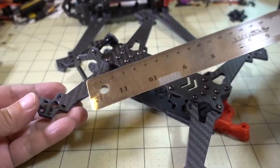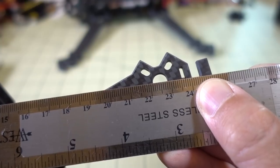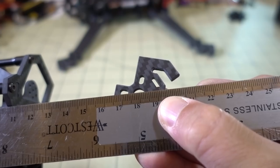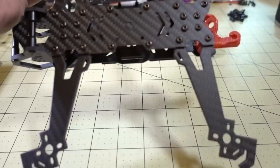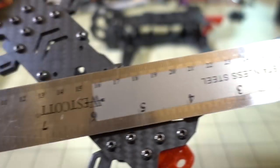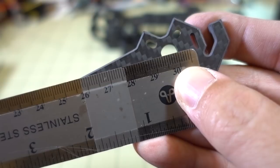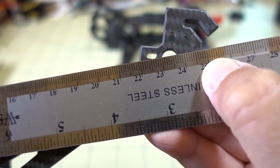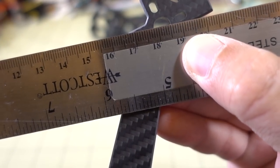Here are some measurements. The 5-inch motor-to-motor is about 225mm, side-to-side is about 180mm, and front-to-back is about 138mm — wider than it is front-to-back, so it's an H-style frame. For the 7-inch, motor-to-motor comes in at 297mm, side-to-side is about 233-234mm, and front-to-back distance is about 182mm.